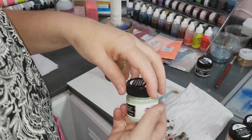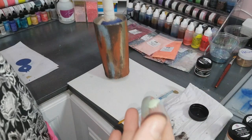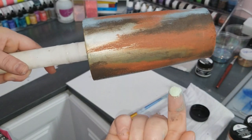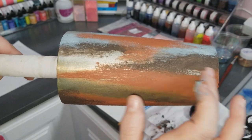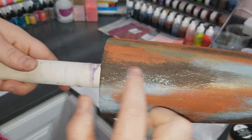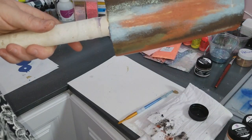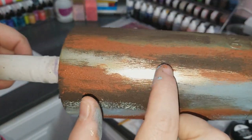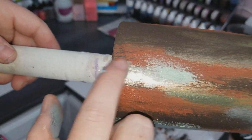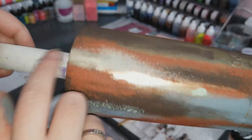Now if you're familiar with rust, you know that there are different elements to rust. Depending on the minerals that are in the metal or even in the water, it'll tinge at different colors. So I'm going to use a little bit of the mint for a little bit of a patina effect. I'm just going to put a little bit of that in here and I'm taking it over the top of the other colors, because that's where you get the layers of texture. It goes over the top of where it's already kind of chunky and just stays right on the surface of that.